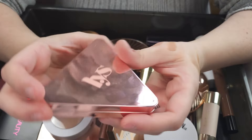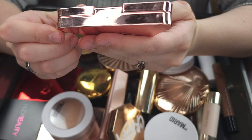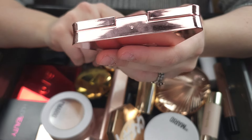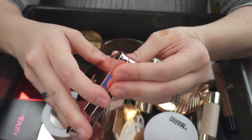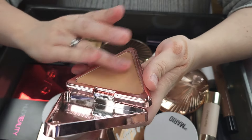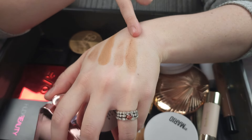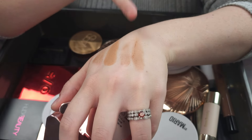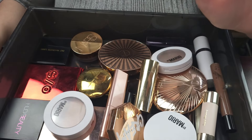This is the LYS No Limits matte bronzer in the shade Motivate, which is their light shade. It's just a powder bronzer and it just doesn't wow me. It's a little bit patchy and I have others I prefer. So I'm going to go ahead and pass along the LYS.